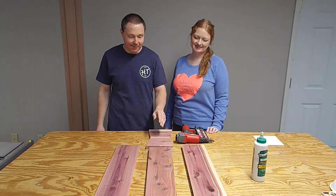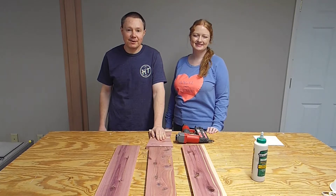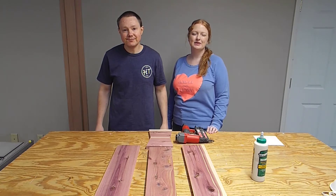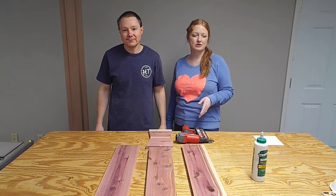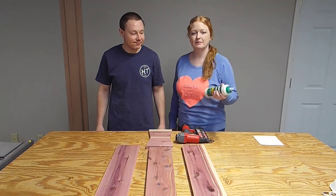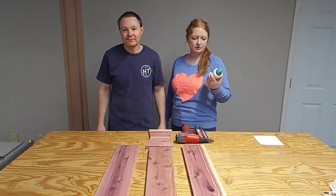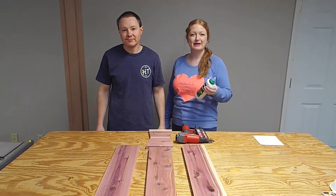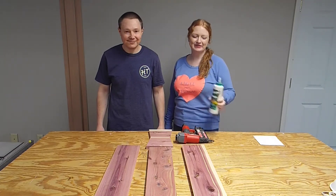Now that we have all of our pieces cut, it's time to assemble this thing. We're going to be doing that with an inch and a quarter brad nails and some wood glue. Because this is going to be outdoors, we've chosen to use Titebond III — it's supposed to be waterproof, which is a really good idea since there will be plants inside this planter and they will be watered.